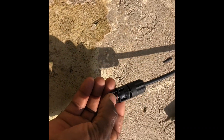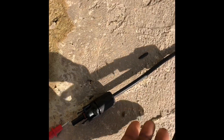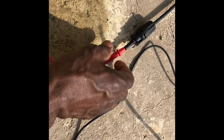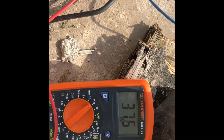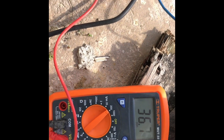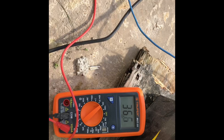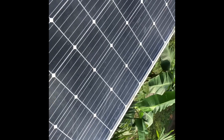This is the positive — as you can see here it says positive. We're going to put the positive in this one. Let me put in the negative first using my one hand. We'll put the negative in there to see how much this panel is giving out. There you go — you can see 37.7 volts, 36.6 volts coming in.